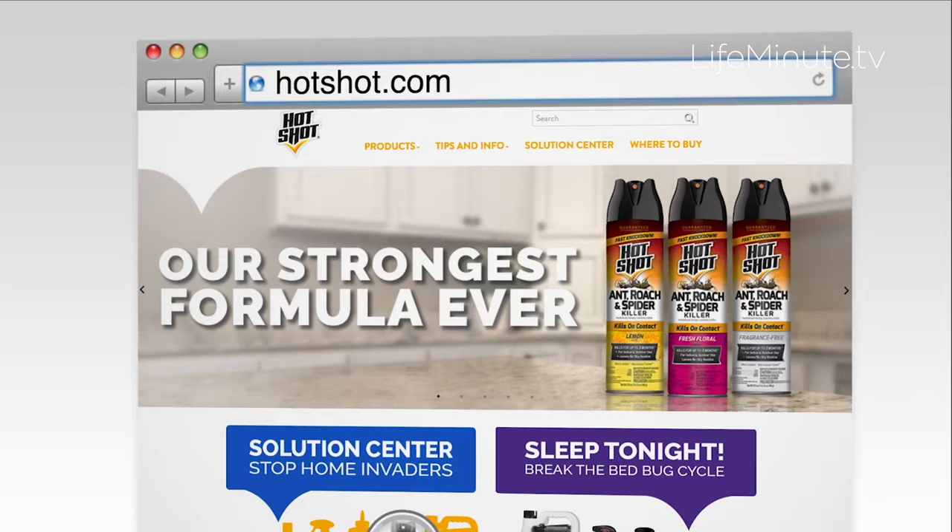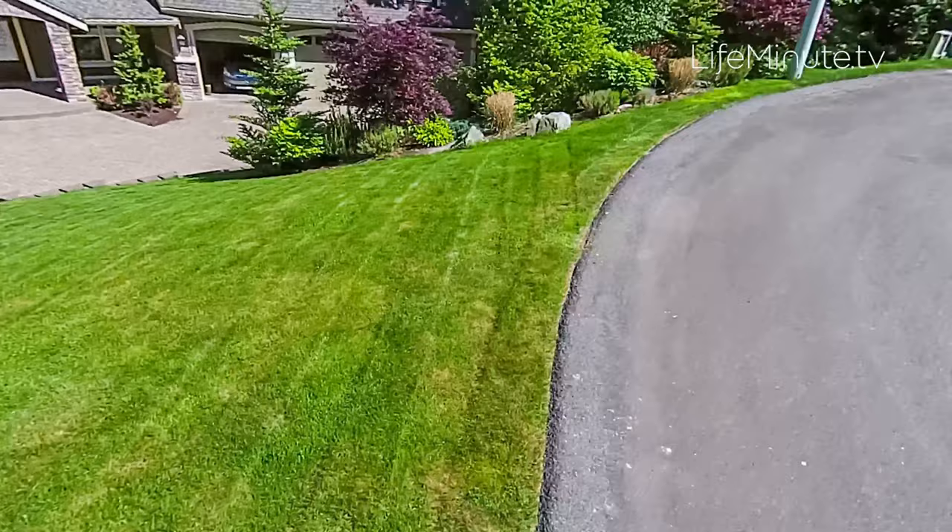Everyone wants a green lawn and it all starts with mowing correctly. During the summer, you actually want to raise the height of the mower up to about three inches. Any lower and it'll dry out and brown out quickly. You want to get it a little higher for the rest of the summer. Make sure the blade is sharp — if the blade is dull, it'll actually tear the grass, which can lead to disease.